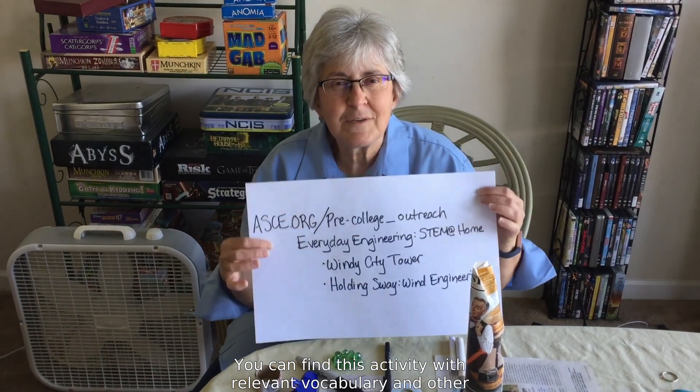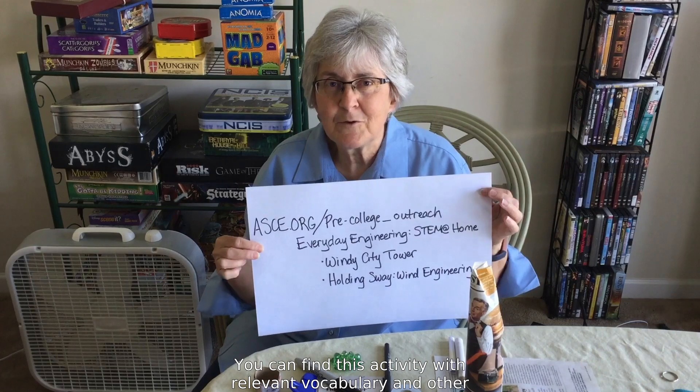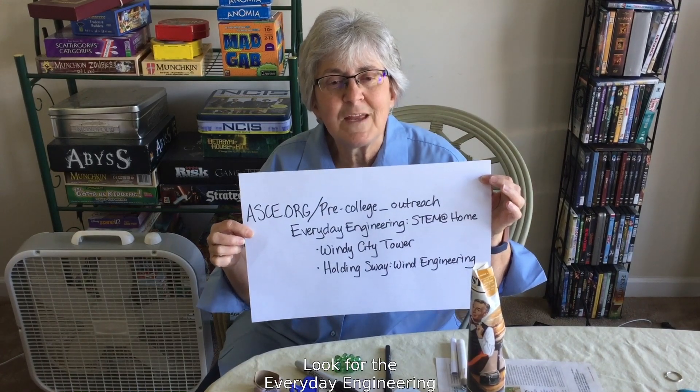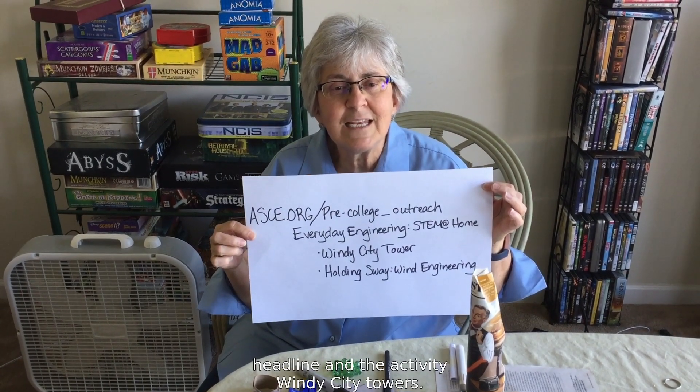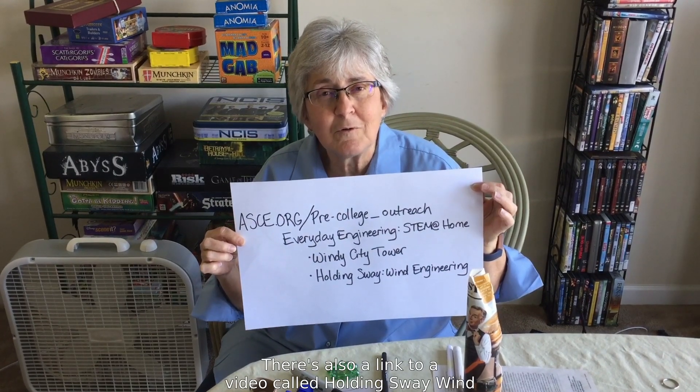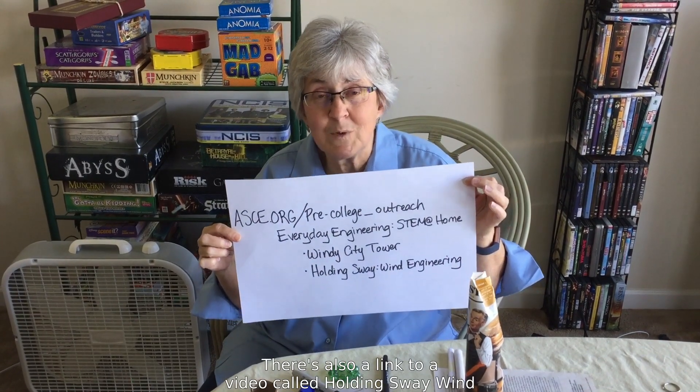You can find this activity with relevant vocabulary and other instructions on our website at ASCE.org/pre-college-outreach. Look for the everyday engineering headline and the activity Windy City Towers. There's also a link to a video called Holding Sway Wind Engineering.